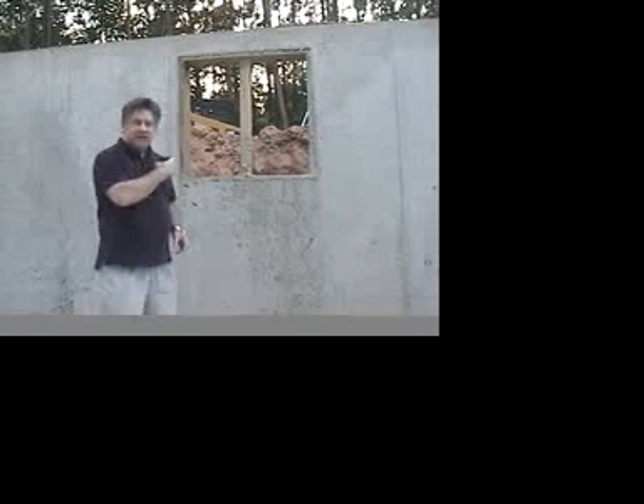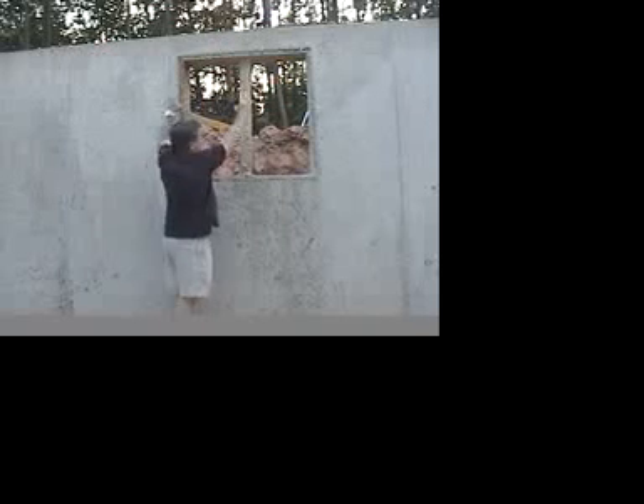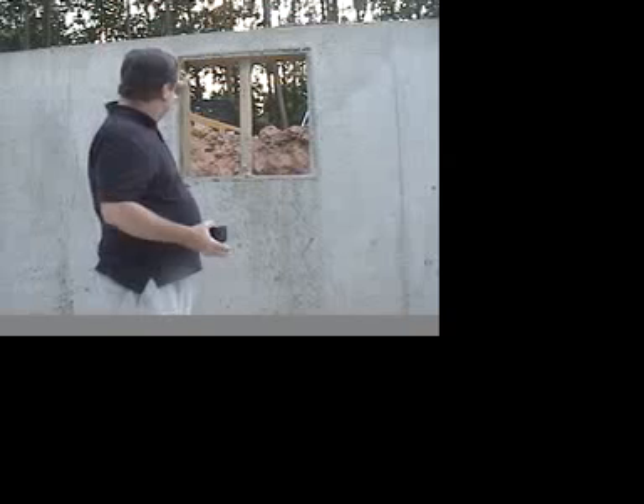Back here behind me is a window that was formed into the foundation when the concrete was poured. When the forms were set up, inside the forms there were pieces of 2x10 that were placed to form this cavity for the window — to keep the concrete out — with a little extra support right here. Later on, as the house moves along and the windows start to be installed, that piece of wood in the middle will come out, and the window installers will do their thing as far as how they use the frame around it to support the window.